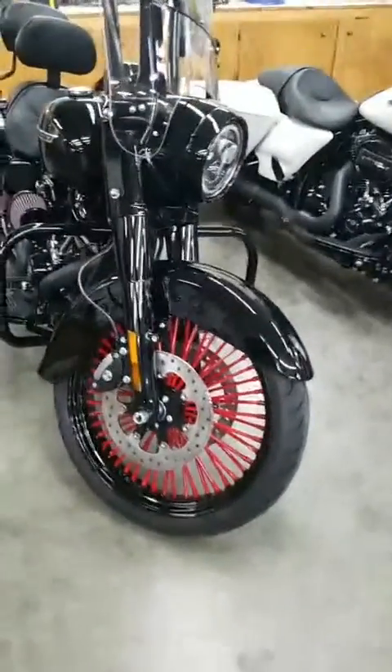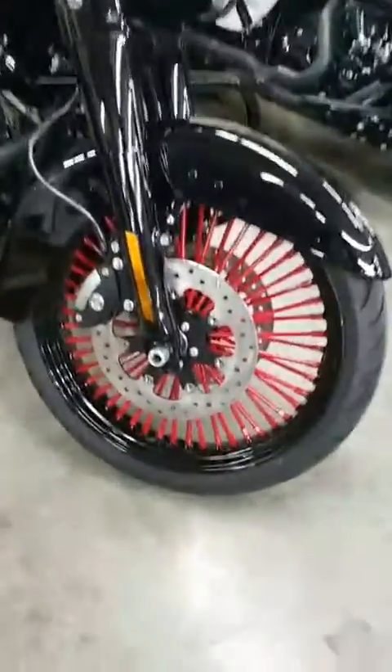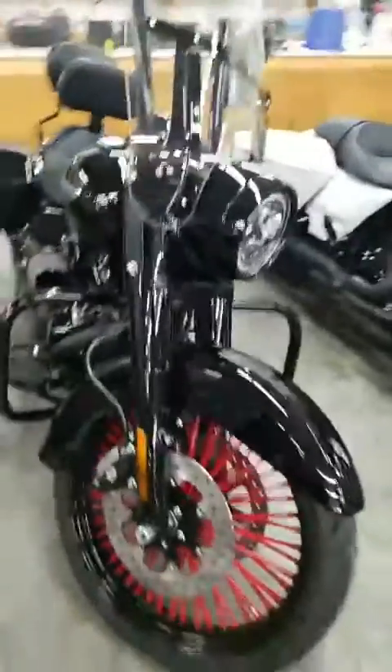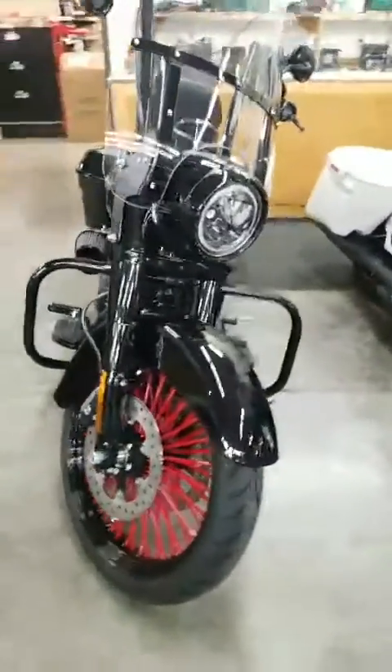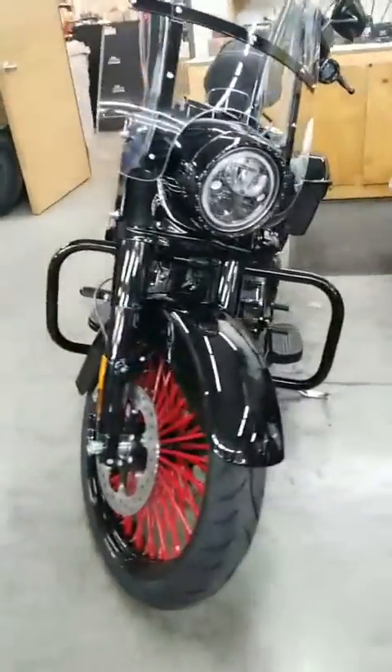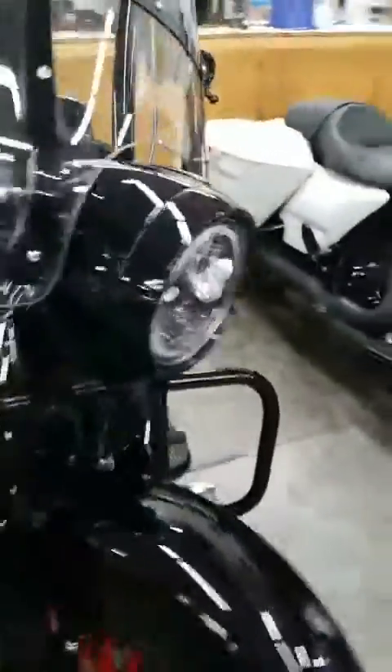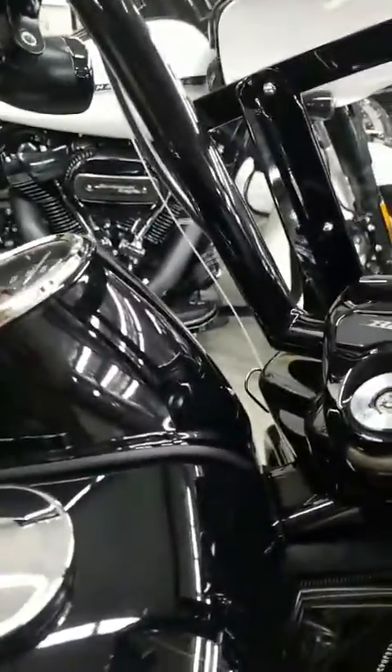We just got this Road King all done and it is absolutely bad intentions. My lord, that thing is looking good. I'm gonna turn it on to show you some cool things about this — not gonna fire it up, but gonna turn it on so you can see the lights.